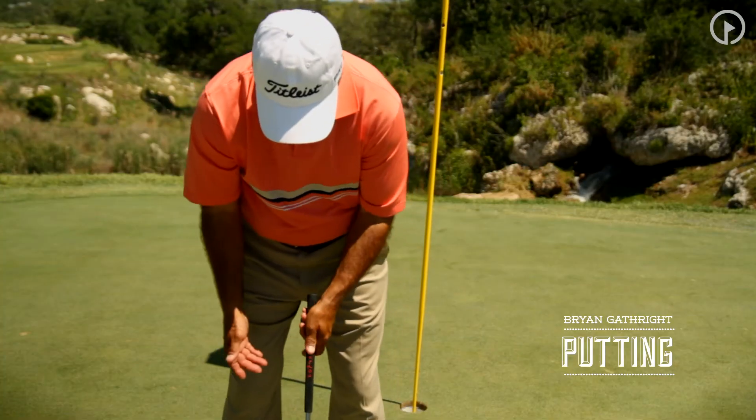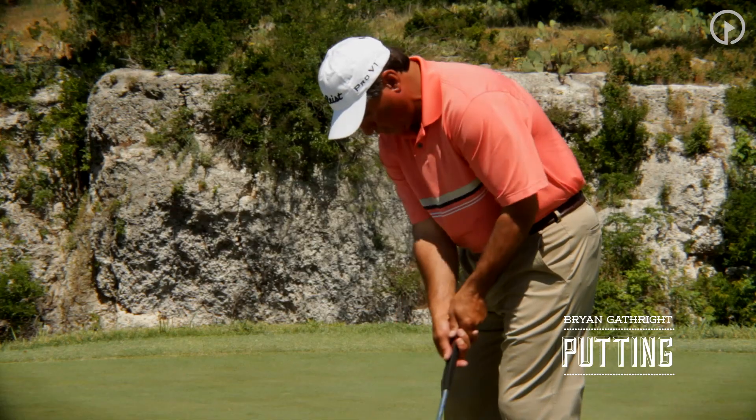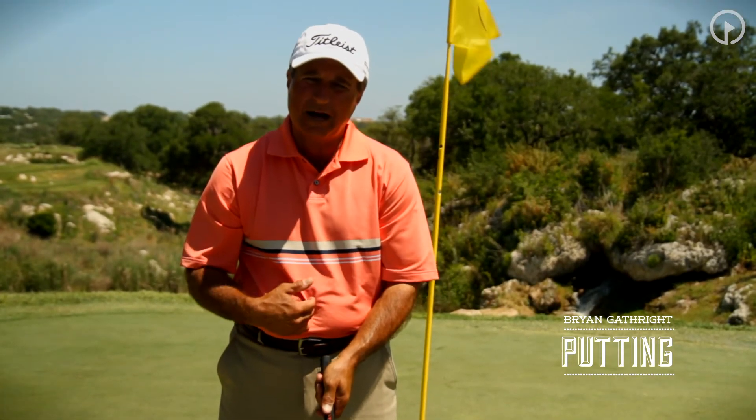So we want to get set, get our left hand on, bow the knees a little, thumbs down the grip, and then from there we're simply going to allow our shoulders to rock and keep that putter grip pointed toward the center of our body.